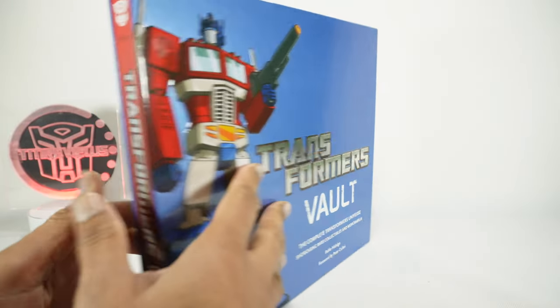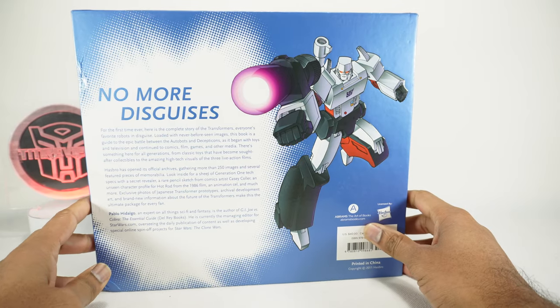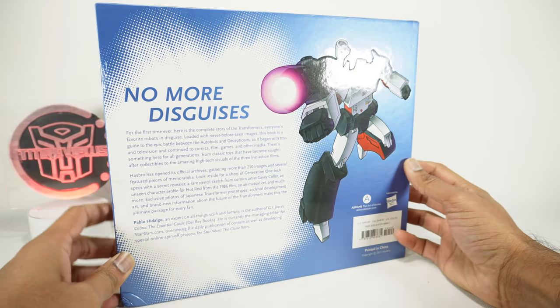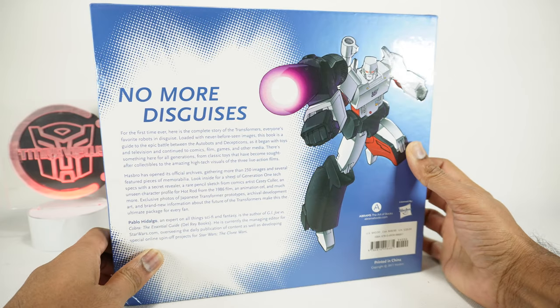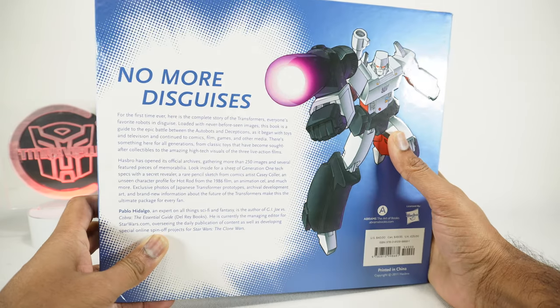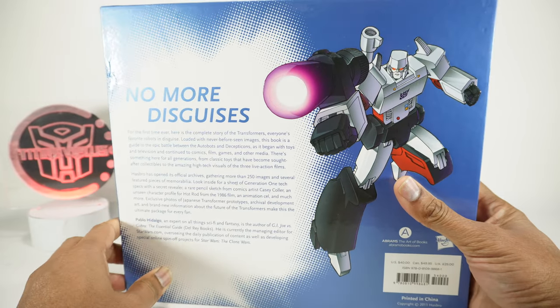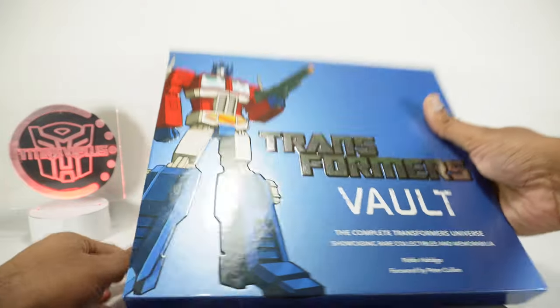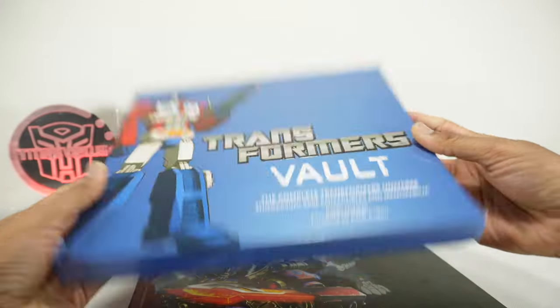On this side you've got a nice Optimus image, and on the back you've got Megatron. A little bit about the book — Pablo Hidalgo is an all-things sci-fi fantasy author of G.I. Joe vs. Cobra: The Essential Guide, so I assume he makes other books like this. It comes in a nice slipcover hard package.